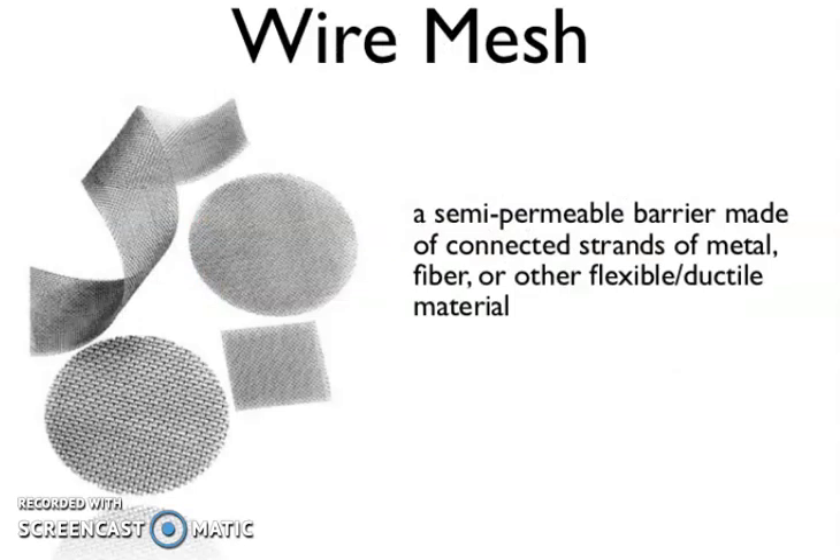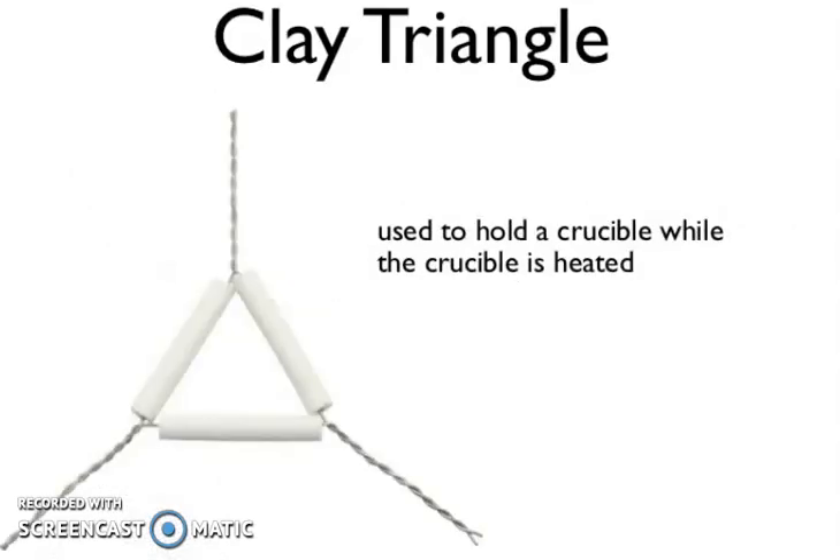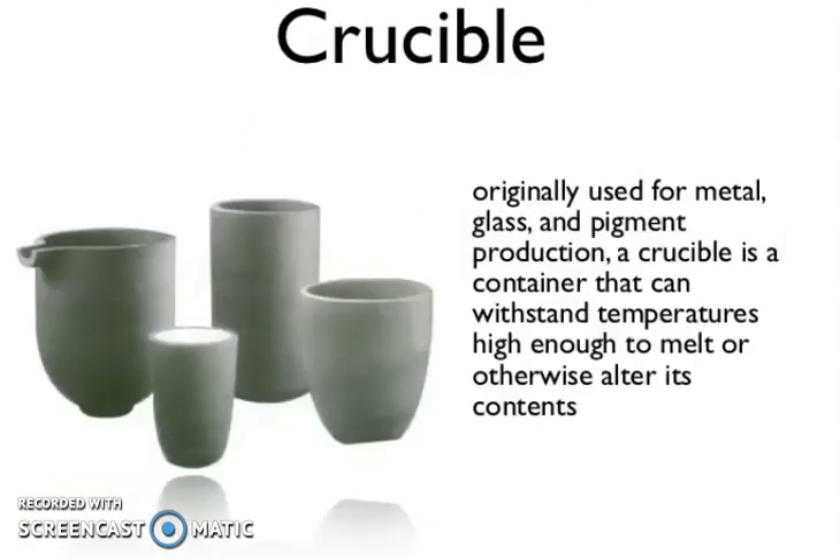Now, wire mesh — a semi-permeable barrier made of connected strands of metal fibers or other flexible or ductile material. Now, clay triangle — used to hold a crucible while the crucible is being heated. Now, crucible — originally used for metal, glass, and pigment production. A crucible is a container that can withstand temperatures high enough to melt or otherwise alter its contents.